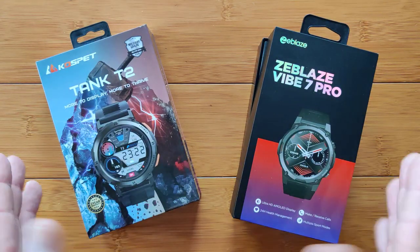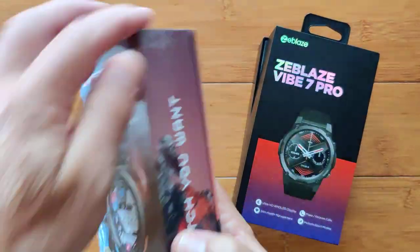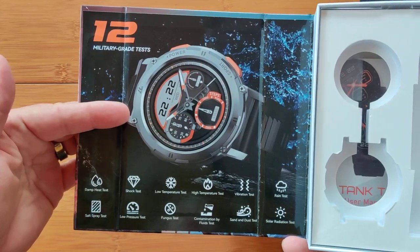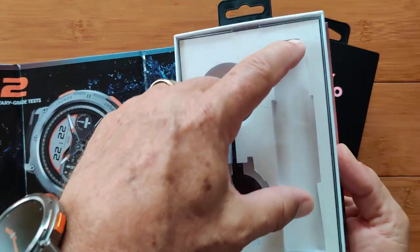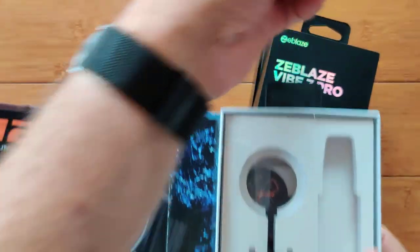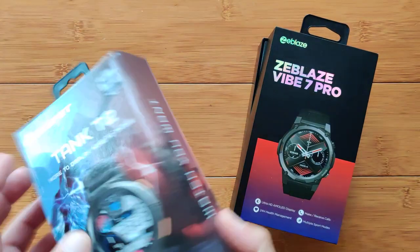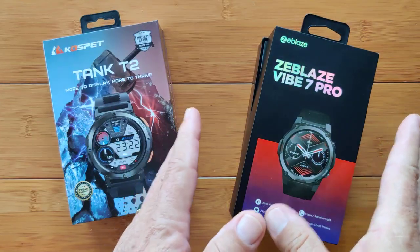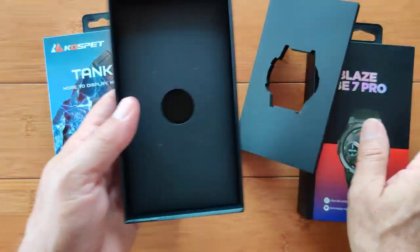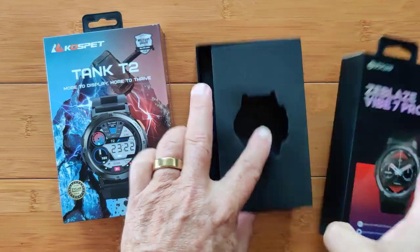First of all, if you're thinking of giving them as a gift, both include great packaging. Kospet has the Tank T2 in a box that when you open it up has a fold-out explaining its military-grade testing. It's in there with the bands you can attach. In the case of the Vibe 7 Pro, it comes in a nice box with information on the back. You open it up and it also sits in there by itself, with the bands underneath along with the charging wire.